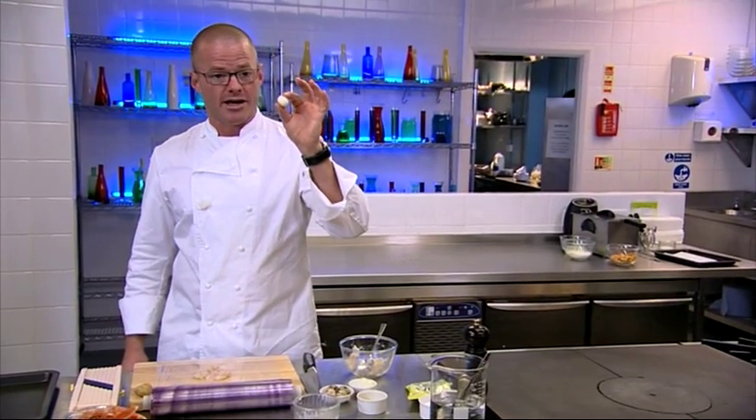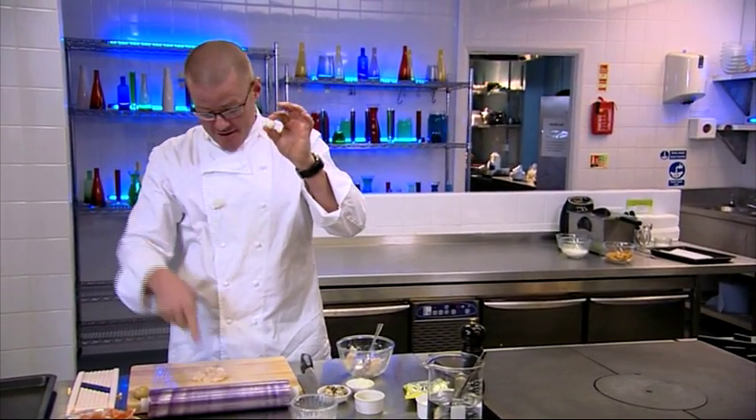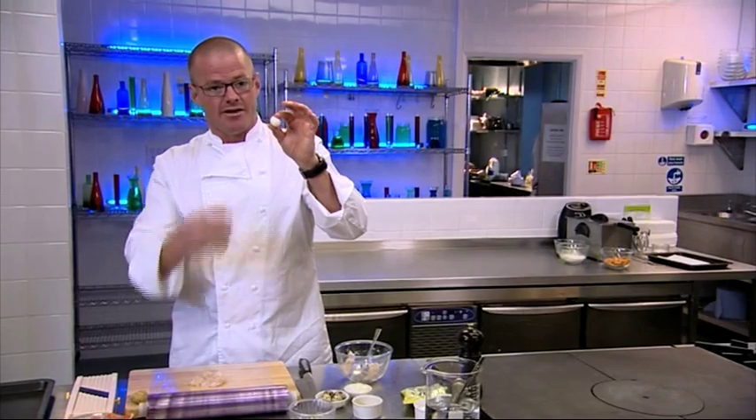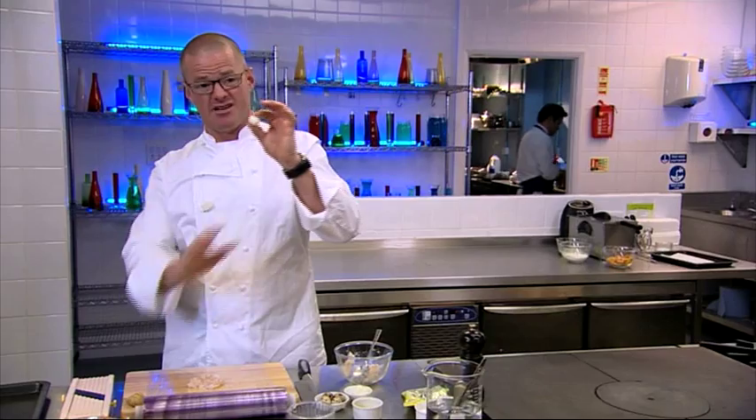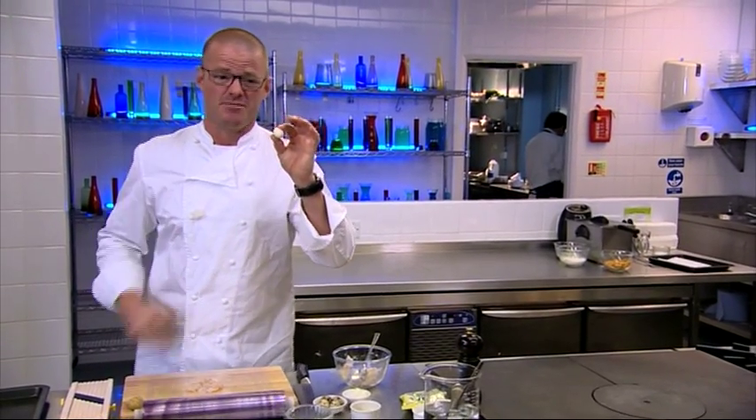It's a soft boiled quail's egg. The idea is that when my guests bite into the scampi stuffing, they'll get this wonderful warm liquid yolk mixed with the scampi — something they're not going to be expecting. Certainly not in a scampi fry anyway.